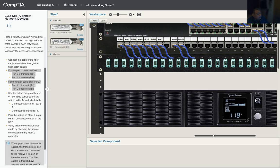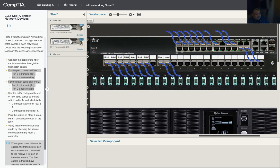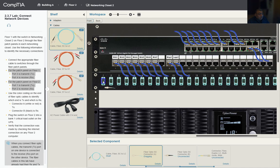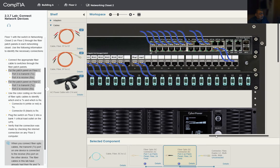Let's get a closer look at the floor two patch panel. Port one is transmitting, so we need another cable. Port one uses the white connector for transmit, and port two uses the black connector for receive. We also need to put an adapter on the switch.